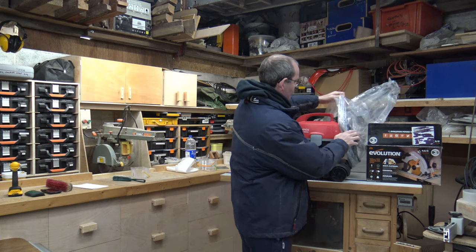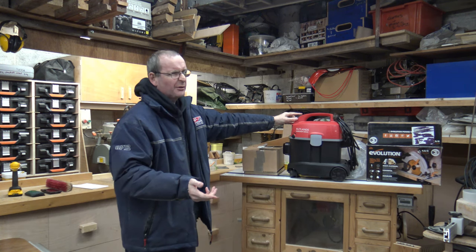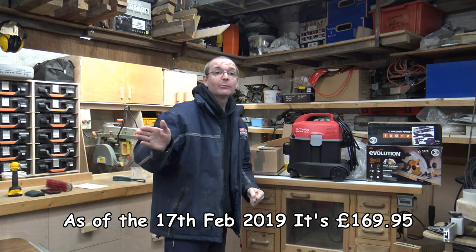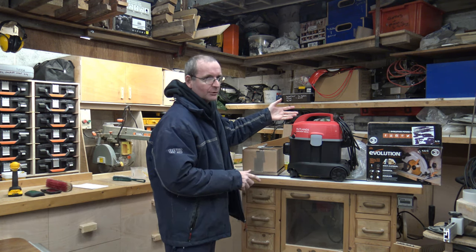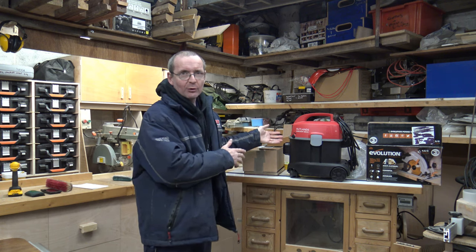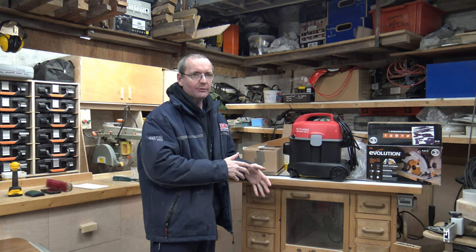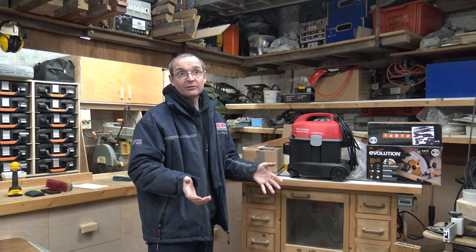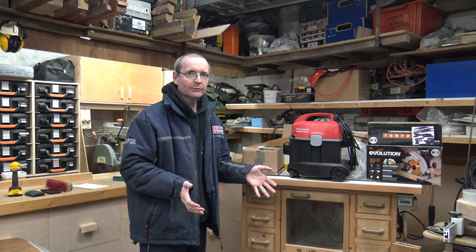This is one of their little tiny vacuum cleaners. It's usually about £130 or so — you'll have to have a look on their website; I'll put a link down below anyway. It's a good little vacuum. I haven't used it as yet, but the actual vacuum suction and everything else is absolutely brilliant. It will really suck up any debris, dust, sawdust or whatever you've got in your workshop.